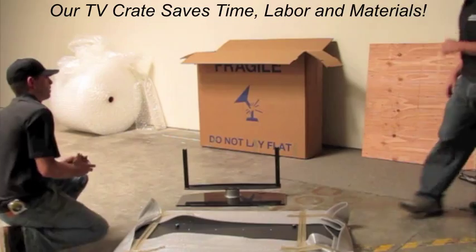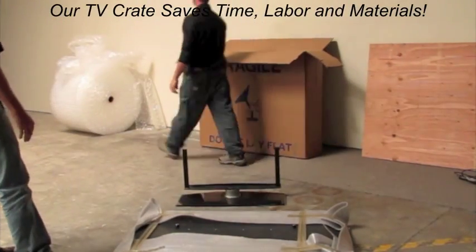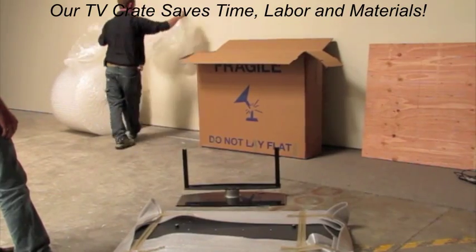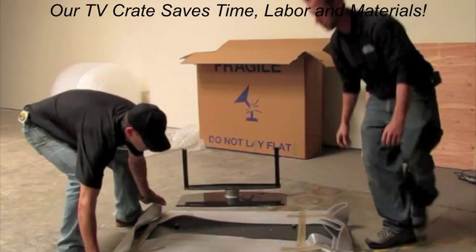Wrapping the TV takes time, labor, and material. Once it's done, there's a tedious process of lifting the TV up and loading it through the top, and then setting it into improperly sized foam, paper, or bubble wrap.